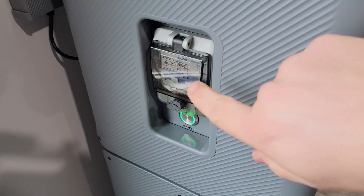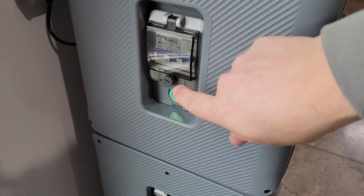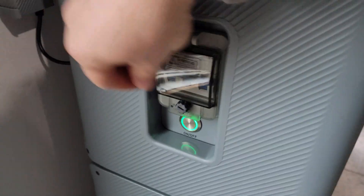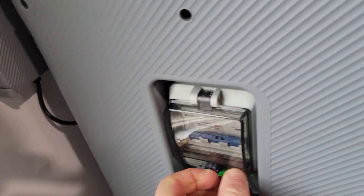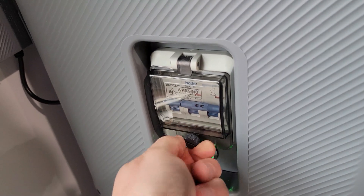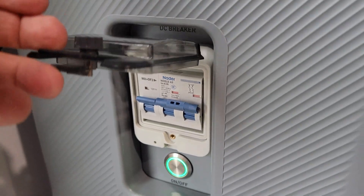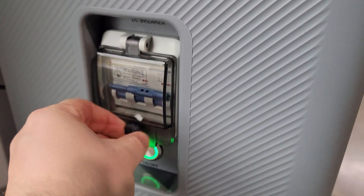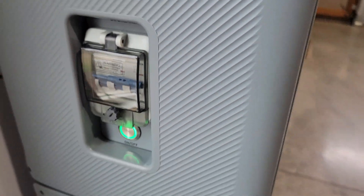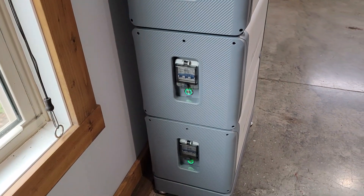Each battery can be turned off by the breaker or by the power button. The circuit breaker is encased in a waterproof housing — you have to unscrew it, then lift it up and switch the breaker off. So you've got double protection at the side of each battery, which is very nice.